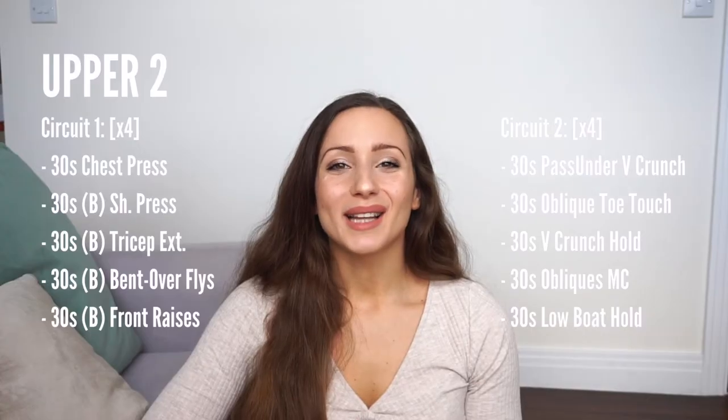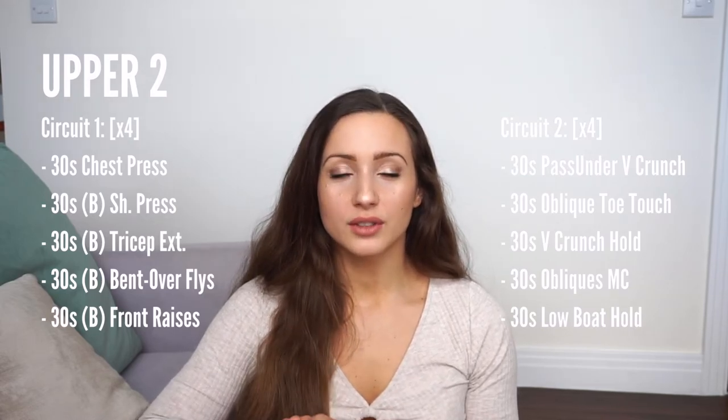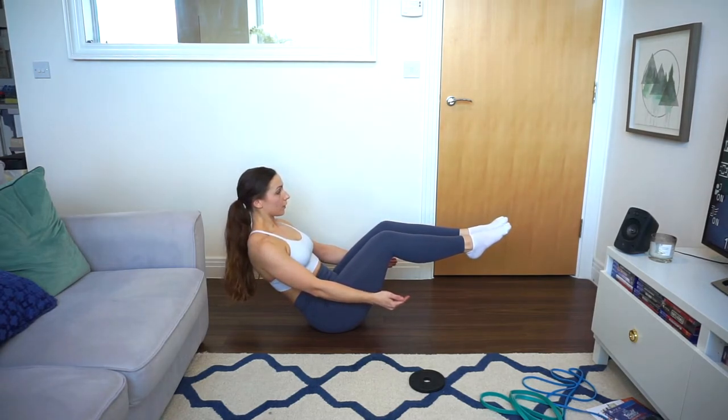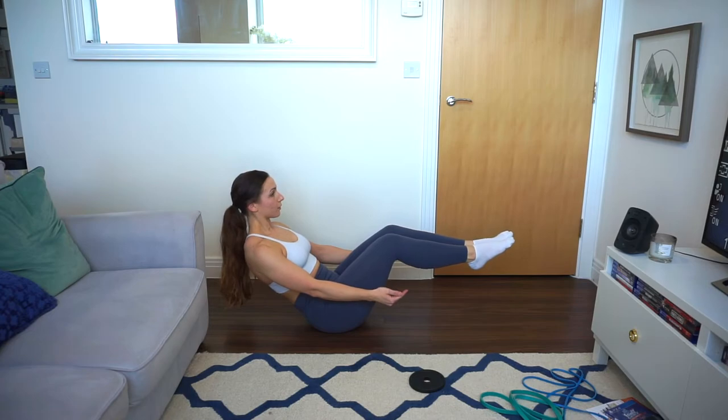Then I did 10-second pulses of V holds. I would go into a V crunch position, hold for 10 seconds, take a breather, then go back into another 10 seconds — repeating that three times for a total of 30 seconds of V hold crunches.